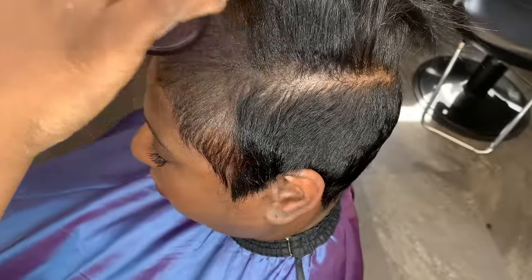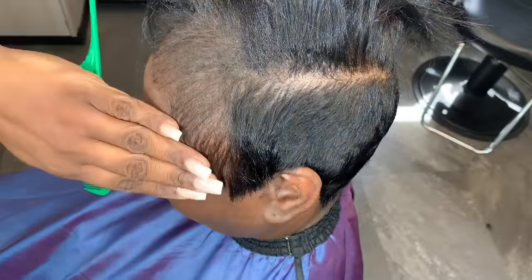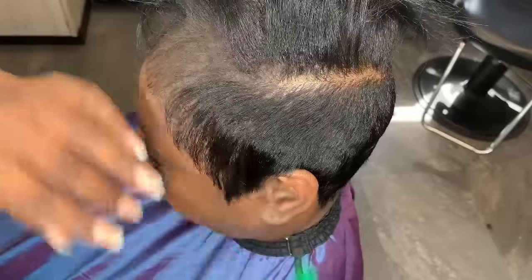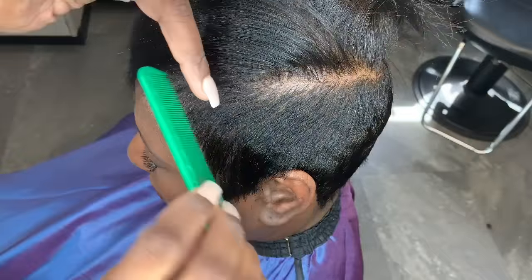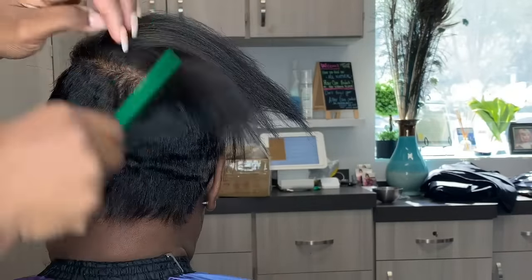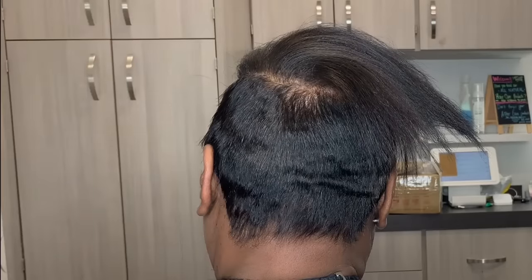With her hairline — I get this question a lot about our Elite Mask It — I'm literally just filling in her hairline with Elite Mask It to give that shadow, that cast of keratin fibers to kind of fill the area. I used a little bit of Sebastian Shaper to set it. The Elite Mask It is available on my site at elitehaircareusa.com.